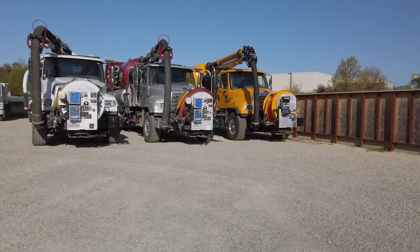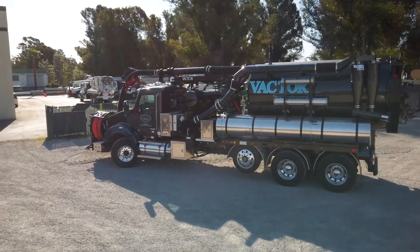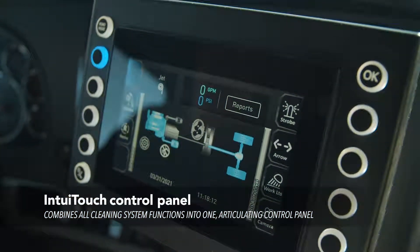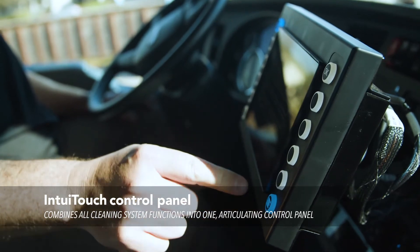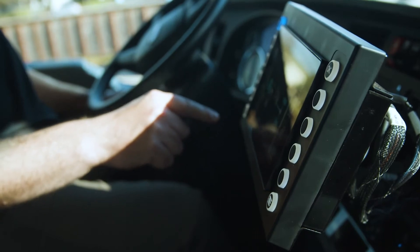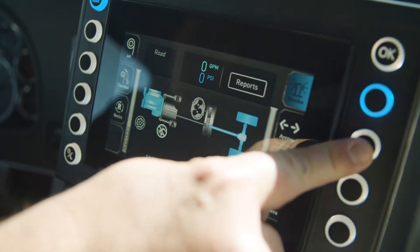In the industry, the 2100i is the leader in simplicity because of our control panels with the IntuiTouch designs. Everything is easy access for your operator, all at the front control panel. Our previous control panels had multi toggle switches that you would use versus a one button option that we have now. You also have the ability to control your strobe lights, work lights, and cameras on the truck.